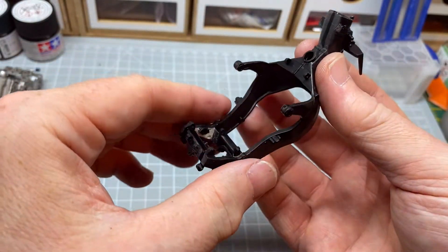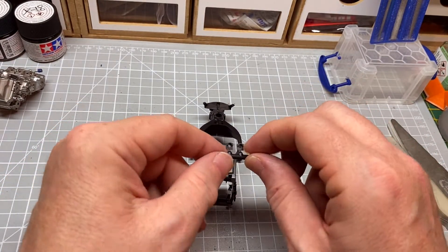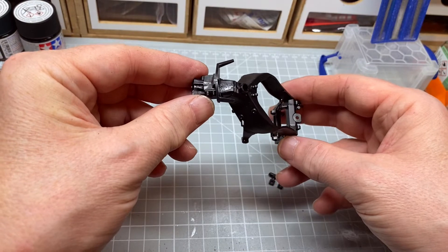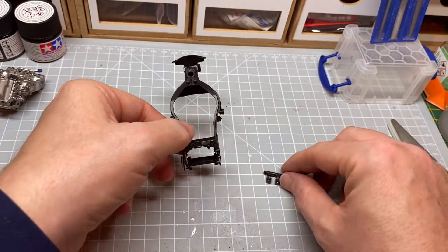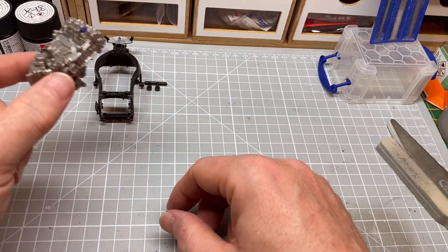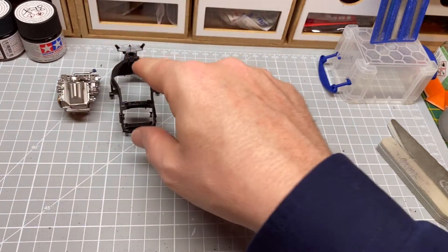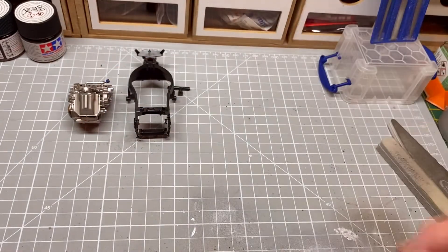So that effectively is the frame on. I'm going to screw that onto the frame and move on. So we'll let things dry. I've come back for some priming and painting, joint checking, and some panel line washing on there.